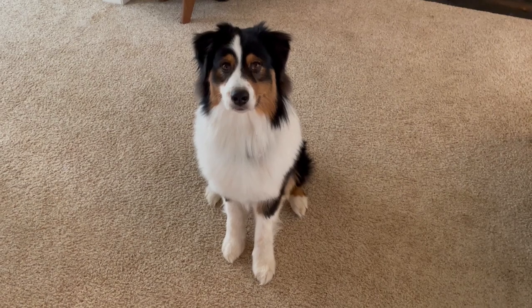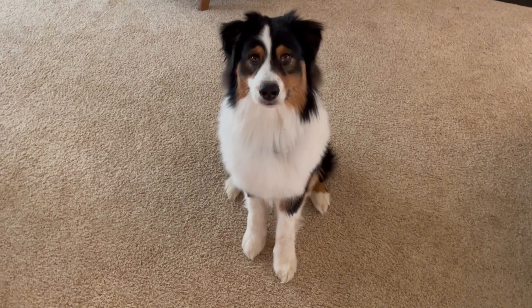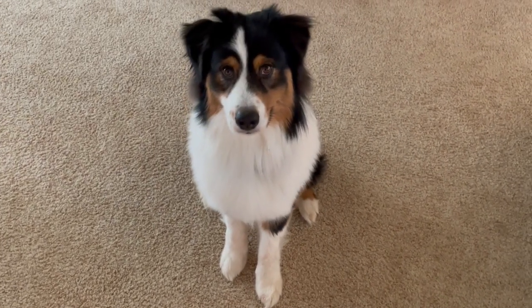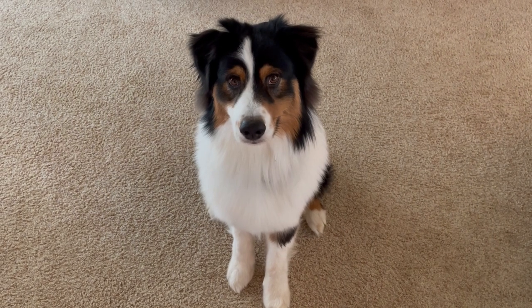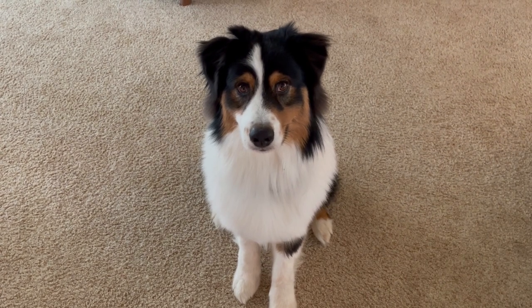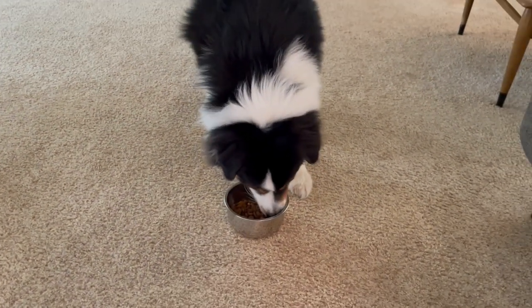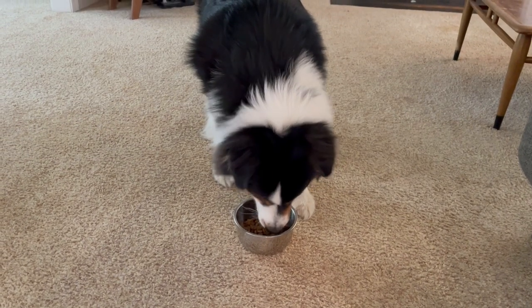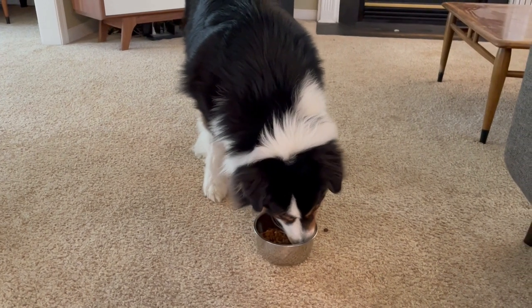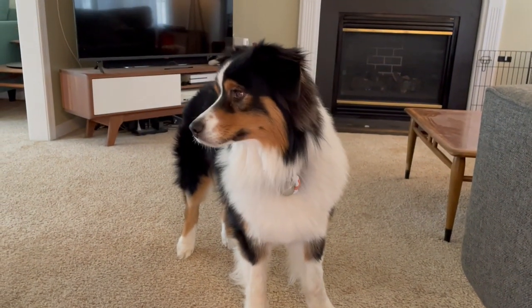Today's bonus content is watching our dog Bingley as he waits for his command to eat his breakfast. You stay... Break. There's a good boy. Alright, that's all we got for today. Bye. Say bye, Bingley. What a good boy.